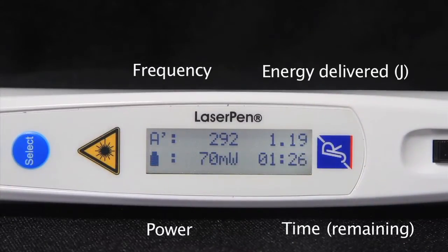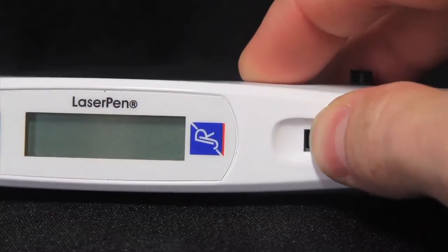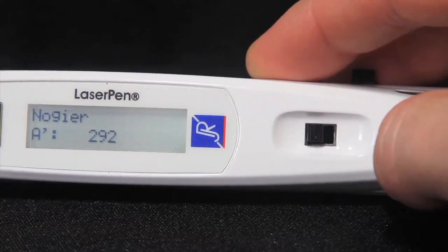To switch on your laser pen, slide the black power switch to the on position, or toward the tip of the laser. Now you are ready to select your treatment parameters.